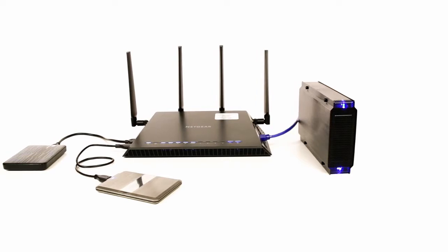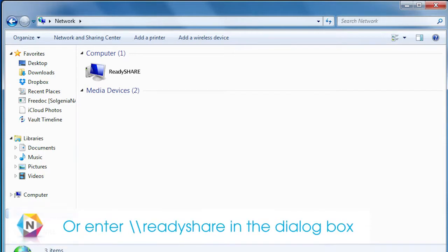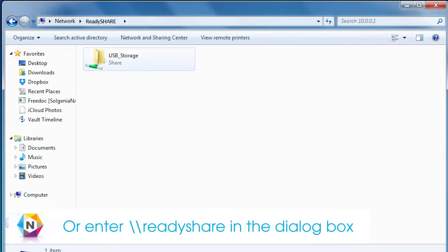If you don't see it, check your drive connection and look for indications that it is on and or powered. To access your files, click ReadyShare and select your drive.